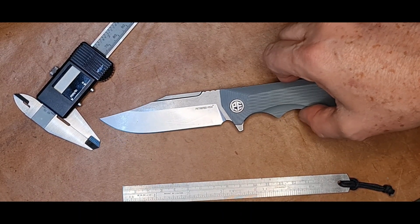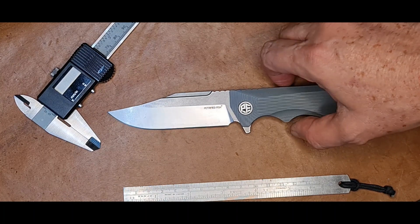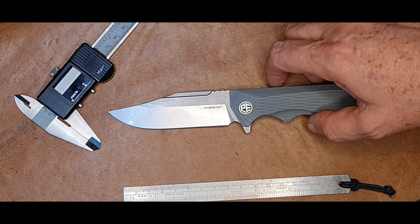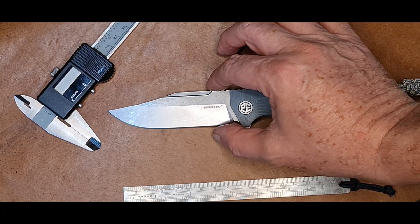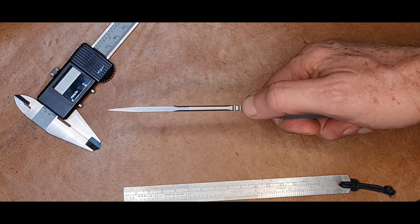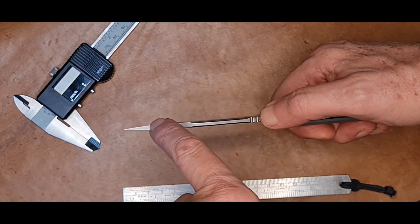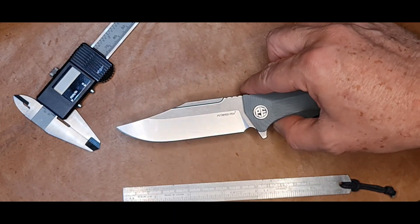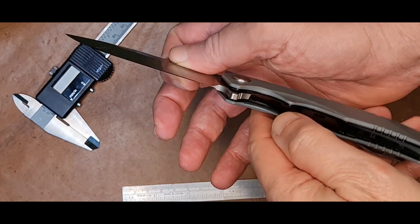A lâmina dele é de aço D2, já sabe que tem de ter um certo cuidado que eu vou falar ao final. Ela mede 94,27 milímetros, tem uma área de corte de 93,41 milímetros, a largura 28,66 milímetros, e o dorso, que é bem robusto, 3,89 milímetros, sendo que ele não tem o fio falso, ele é totalmente chato aqui. Esse canivete também é conhecido como Veteran. Ele possui trava liner lock, bem visível aqui.